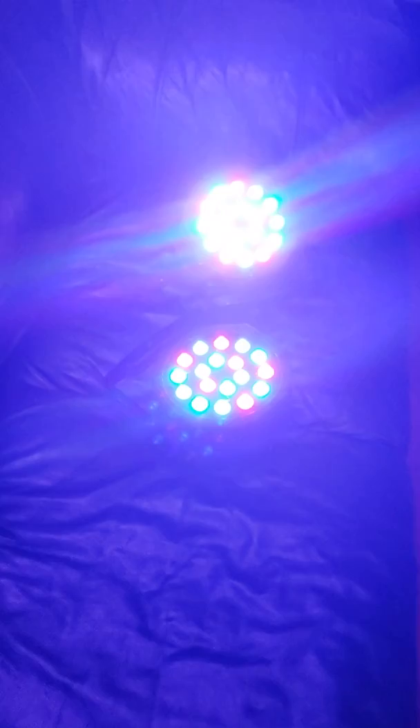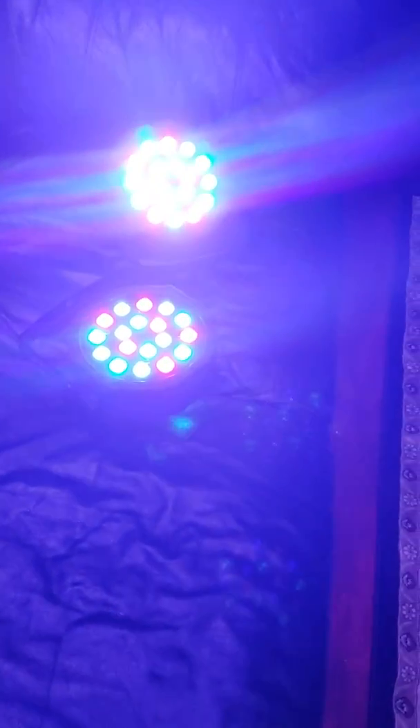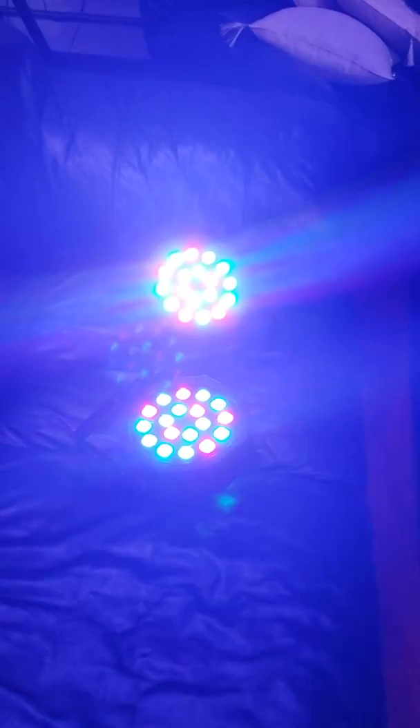If you wanted them all in three different colors, you select the three different colors — you can see these lights are very bright. There's strobe, and this is channel 7. I think channel 7 is auto — yeah, it looks like it's some sort of auto program. You can see I have them in master/slave mode. These are also wireless and battery powered.